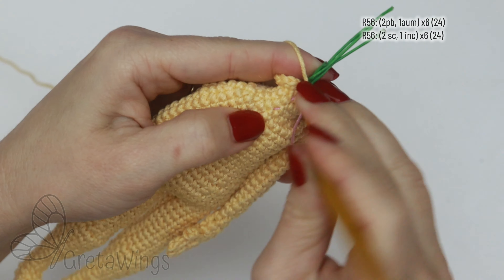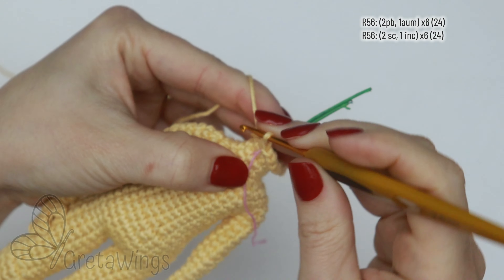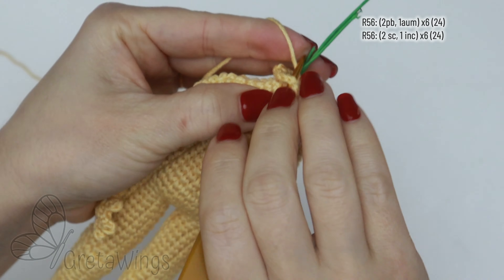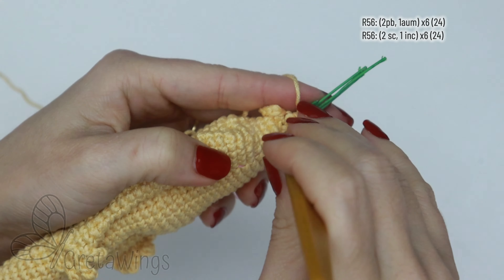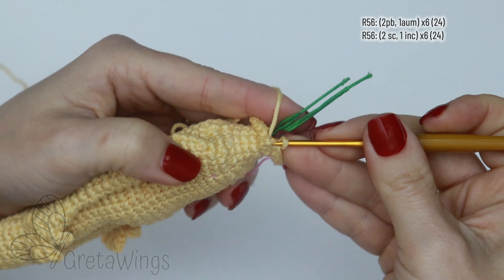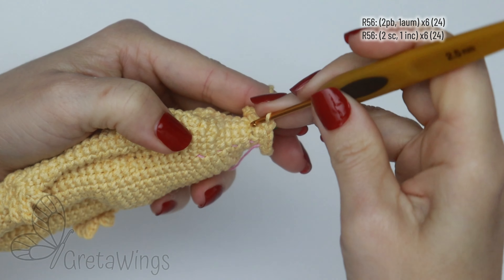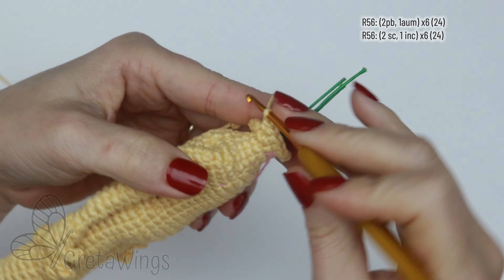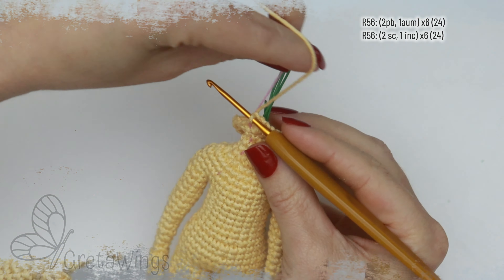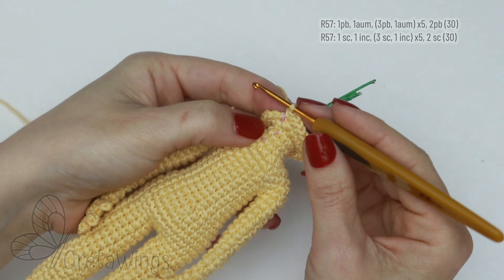On round 56: two single crochet — one and two — and in the next stitch, one increase. Then continue repeating two single crochet and one increase all round, and we will finish this round with 24 stitches.